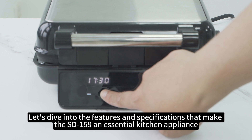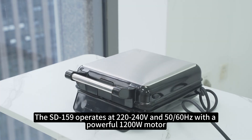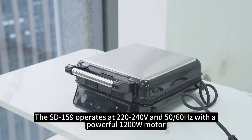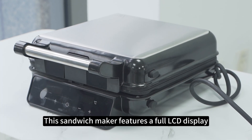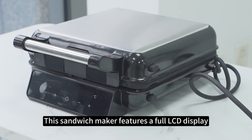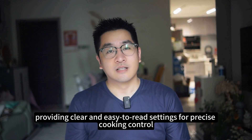Let's dive into the features and specifications that make the SD159 an essential kitchen appliance. The SD159 operates at 240V and 1200 watts, ensuring efficient and quick cooking. This sandwich maker features a full LCD display, providing clear and easy-to-read settings for precise cooking control.